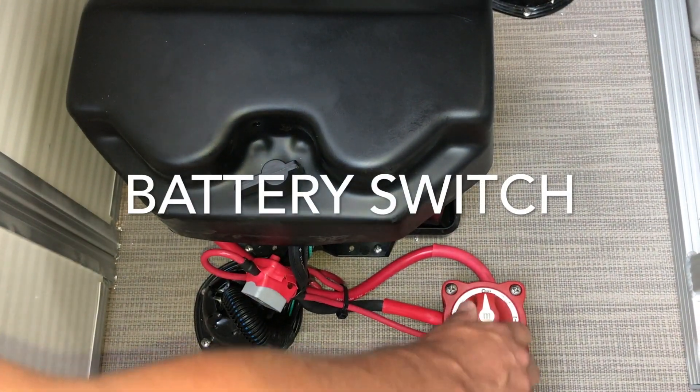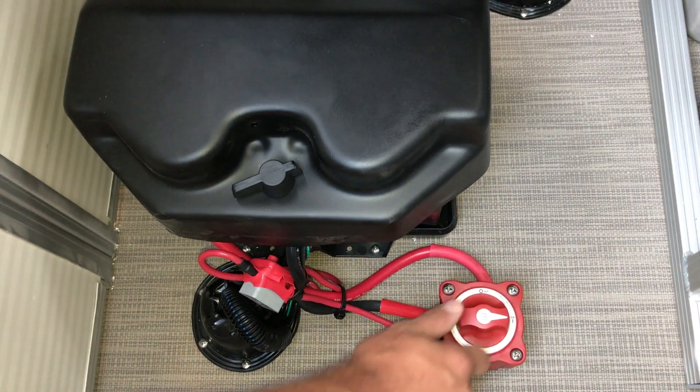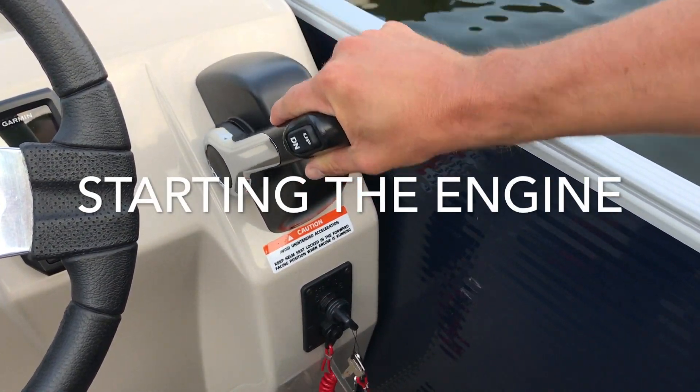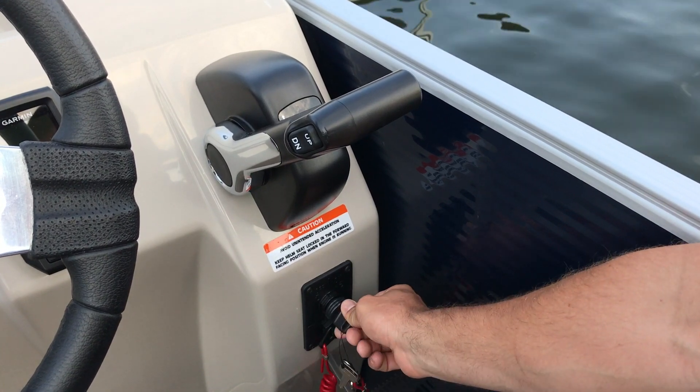First thing is your battery switch. Be sure the switch is in the on position before starting the boat. Upon ending your day, switch back to the off position to preserve your battery. Once your battery switch is on, make sure the boat is in the neutral position and the keel lanyard is attached, then start the motor.